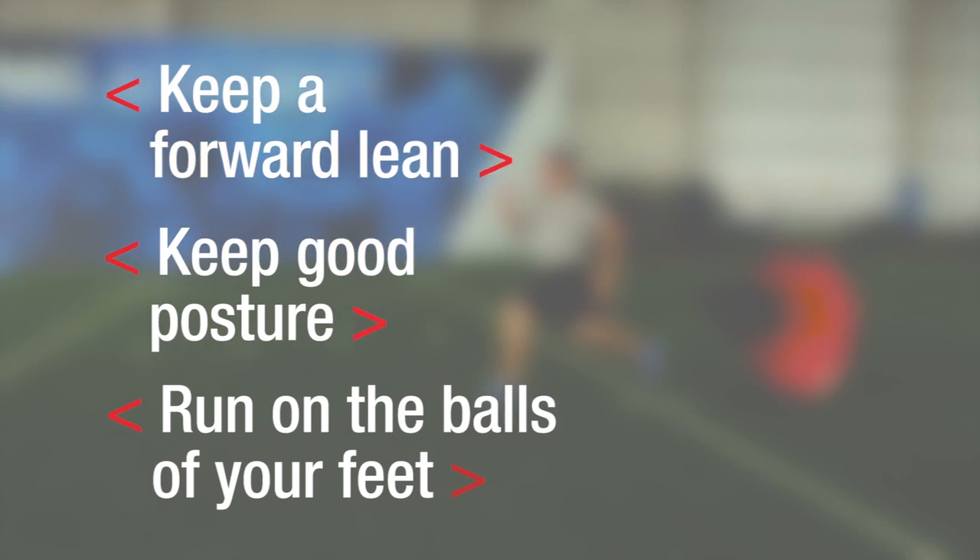So remember guys, make sure you have a forward lean, good posture, and run on the balls of your feet. If you want to increase your acceleration, this is the exercise using a sprint and the Spry Speed Parachute.